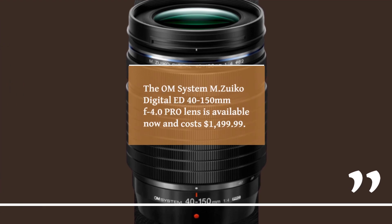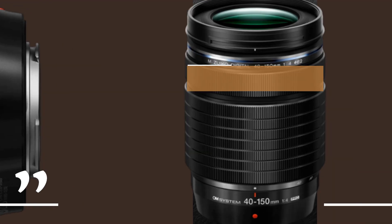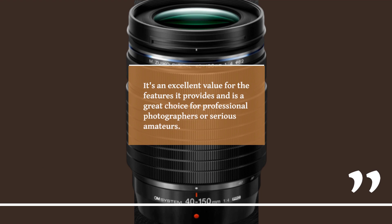The OM System MZUECO Digital ED 40-150mm F4.0 Pro Lens is available now and costs $1,499.99. While it's not the cheapest lens on the market, it's an excellent value for the features it provides and is a great choice for professional photographers or serious amateurs.